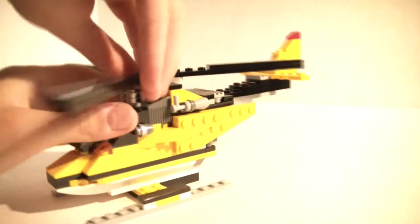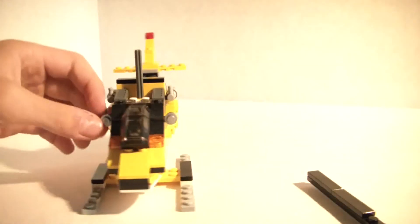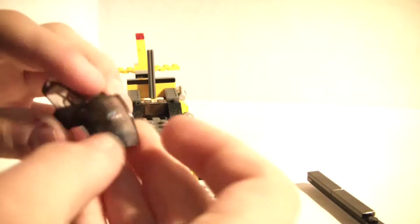Those pieces do come off easy, you can just slide it off. And right here you get a lot of silver studs — there's eight right there and then there's two more right here. So it's a good amount of studs like that.